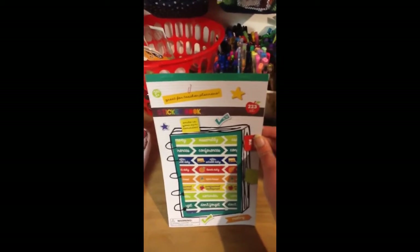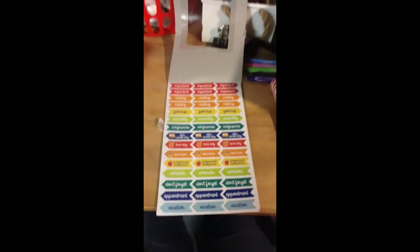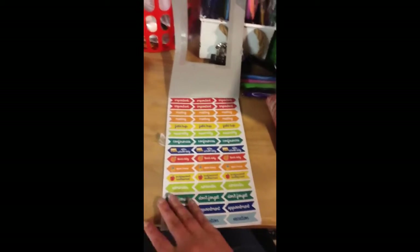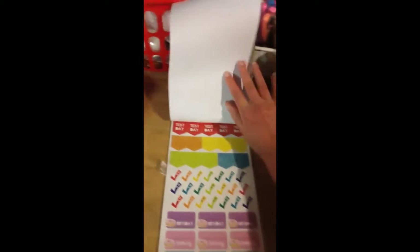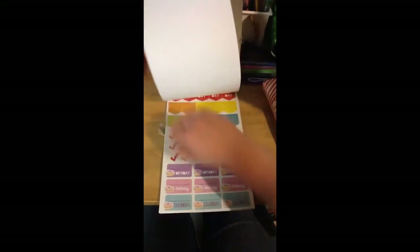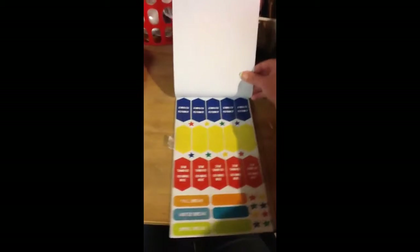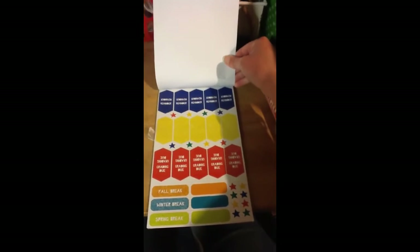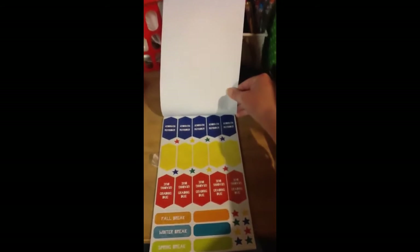We also have a set of schoolteacher stickers that I found in the dollar spot. They have lots of stickers for like deadlines, tests, meetings, what have you. There's decorative stickers, there's reminders, and different stickers for reminders and meetings here and there.